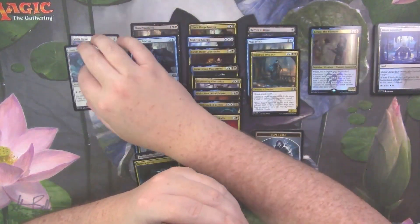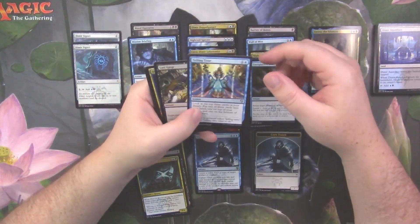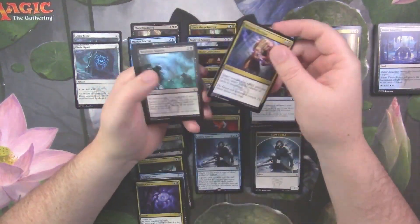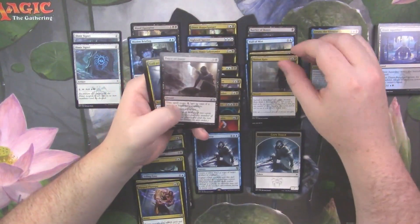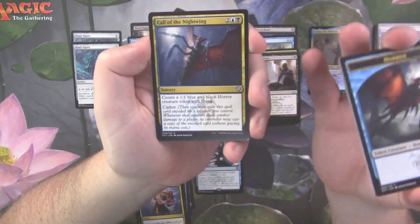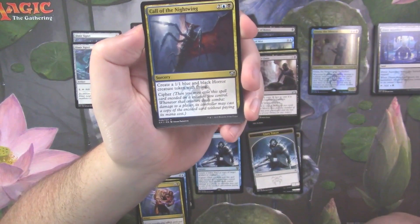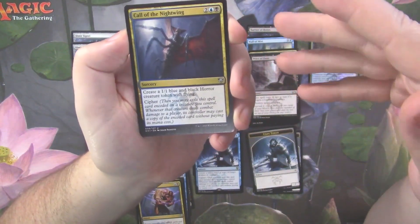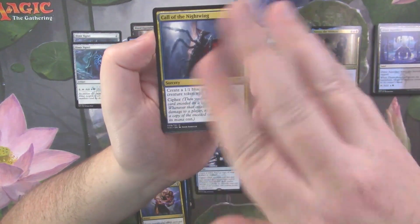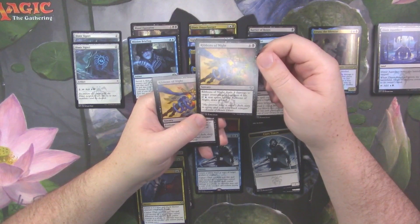We've got Dimir Signets — those are normally worth about a dollar or so. Disdainful Stroke, Unexplained Disappearance, Telling Time, Last Gasp, Dimir Charm, Warped Physique, Methodical Vapors, Notion Rain, Price of Fame. And here it is — Call of the Nightwing, the cipher sorcery that creates a 1/1 blue and black Horror creature token with flying. You cast it, make a 1/1, cipher it onto a creature that's going to attack, and whenever it deals combat damage to a player you cast it again — so you put it on an unblockable guy and just start making 1/1s every turn. Pretty mean card.